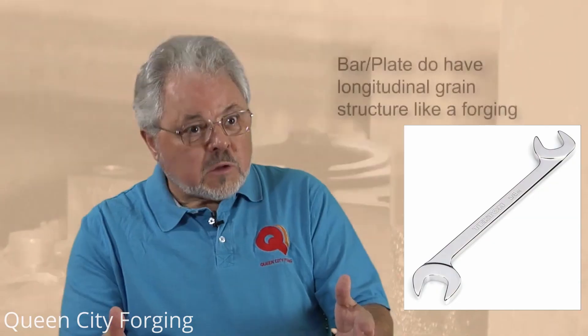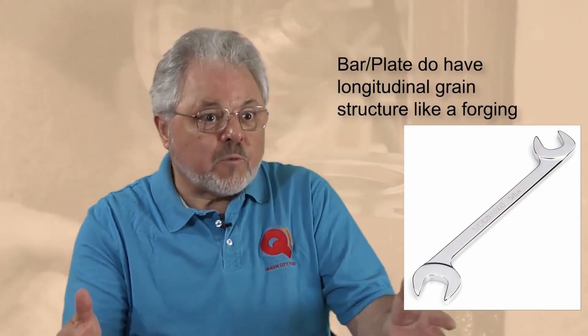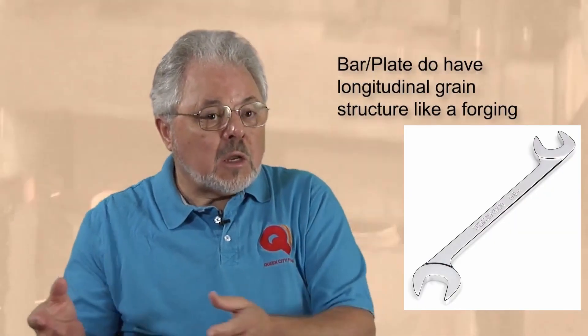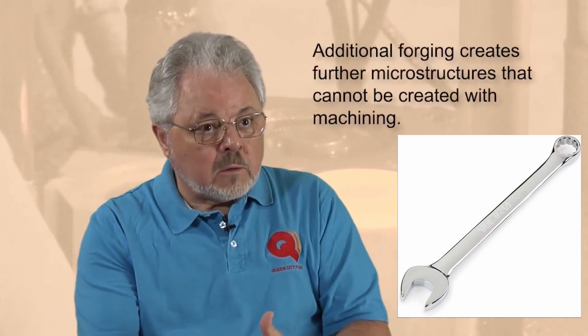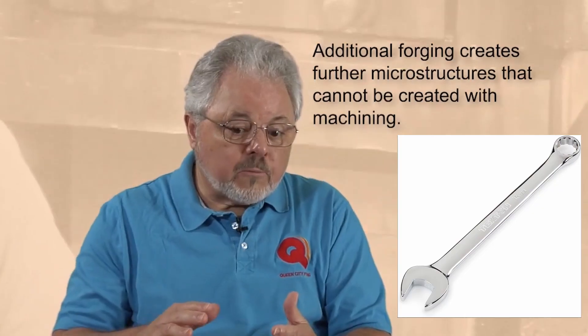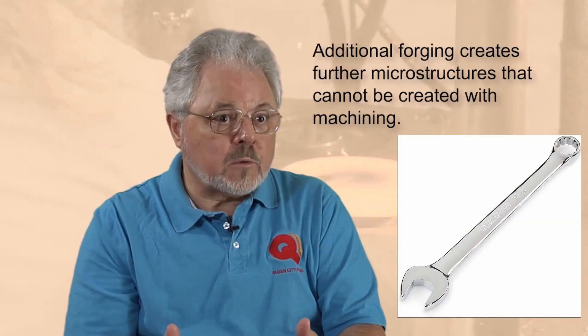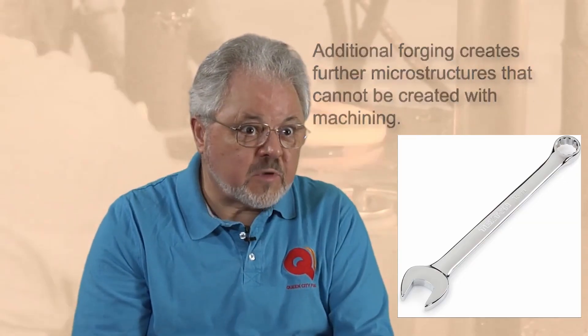Both bar and plate, by being in a rolling process — and that rolling process is actually deformation in a solid state — it is a forging process and it does improve from the original cast structure. But when you take the material and then go through an additional forging process, you're further refining the microstructure, you are causing the flow of the bar to then follow the contour of the part, and you're producing a part that's going to have better fatigue properties and be a tougher, stronger part.